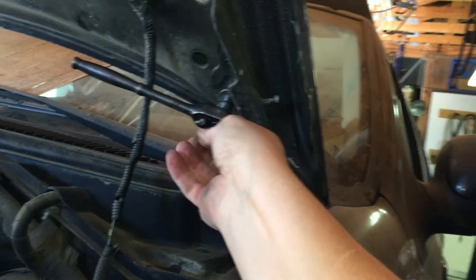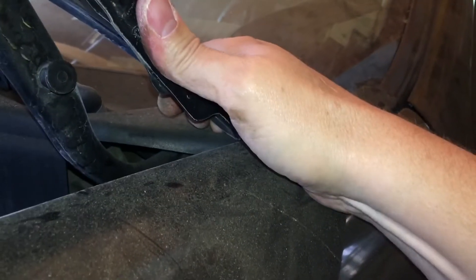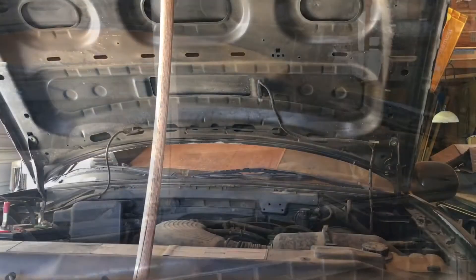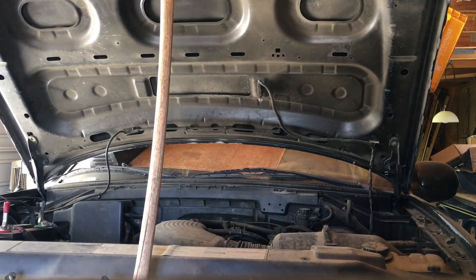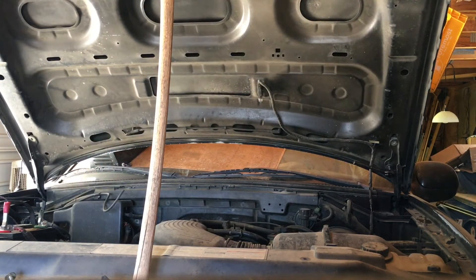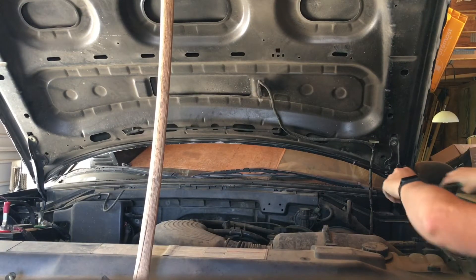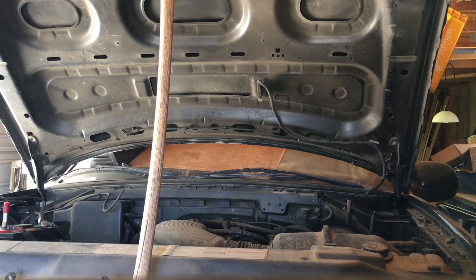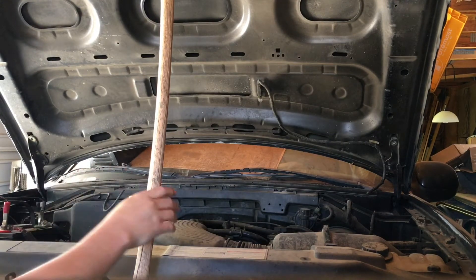I can see it's already sliding — I want to try to avoid hitting this back piece. I'm going to lower it down, and from this point I think I'm just going to need two hands. If you don't want, you don't even have to finish the video because all the big stuff is done. From here I won't be talking — just pulling out those last two bolts.